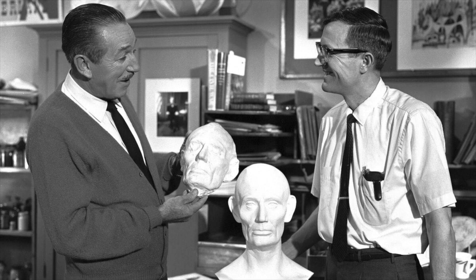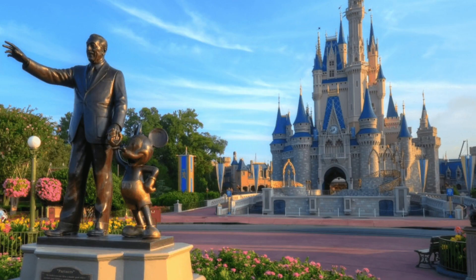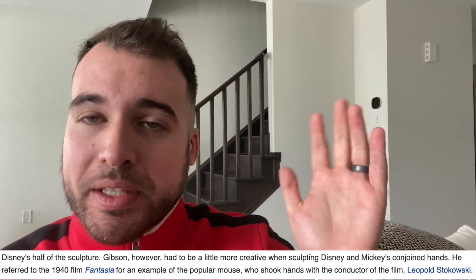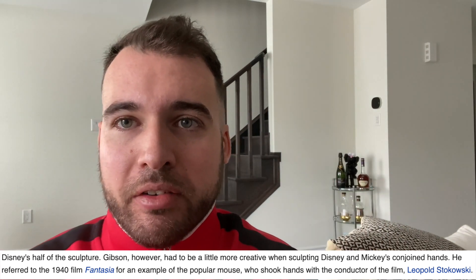It took Blaine over a year to sculpt this amazing statue. In order to successfully recreate Mickey Mouse's hand, he actually had to watch the movie Fantasia — which happens to feature the Mickey Sorcerer hat — and see Mickey holding hands with the conductor, so he could get an accurate depiction of how to carve the Partner statue. That's how the Mickey Sorcerer hat and the Partner statue are connected.